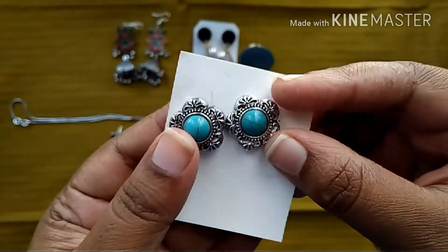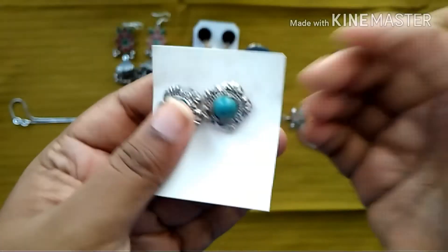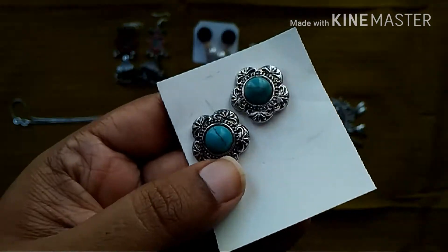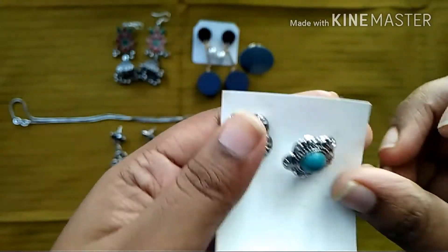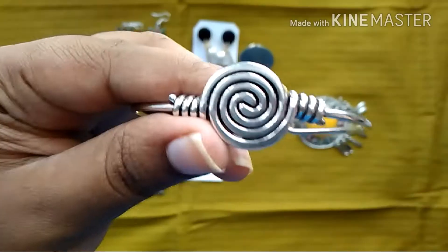Next we have a very simple stud — this is also kind of a black metal or I think it's again a German silver type stud. They have different colors to it and I picked the turquoise one.